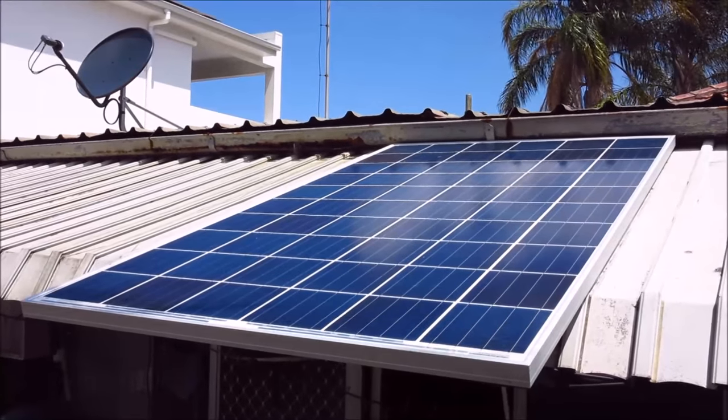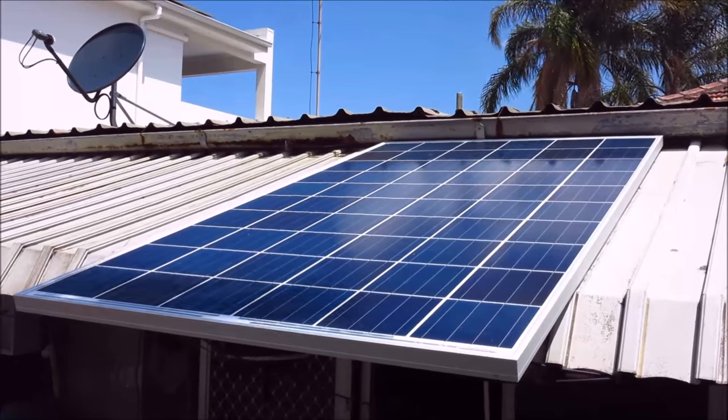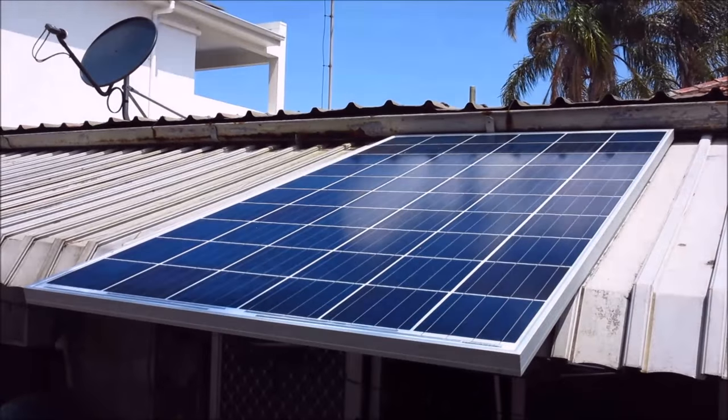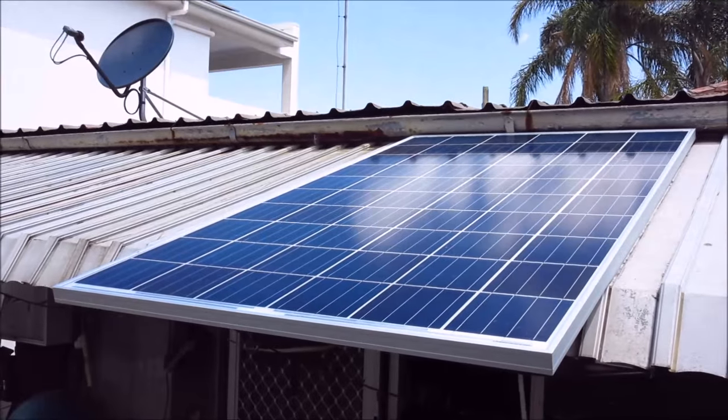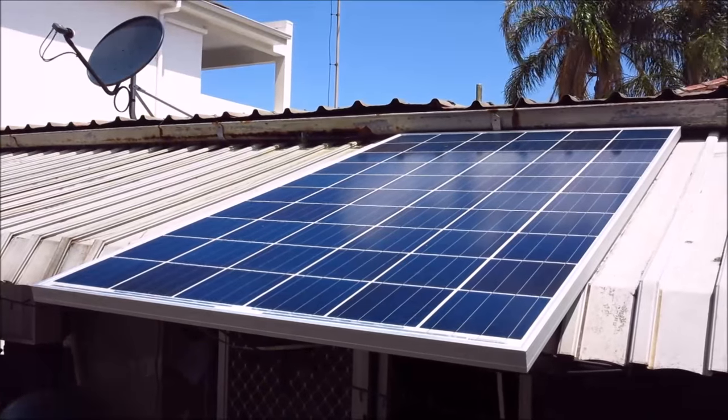G'day viewers! How the devil are ya? Well today is the first install of my non-oil burning. I hope that doesn't scare my regular viewers away, but today I'm going to be having a look at my little test and play solar panel setup.